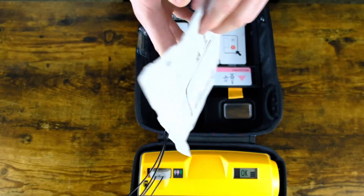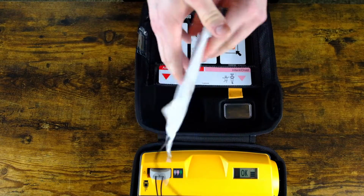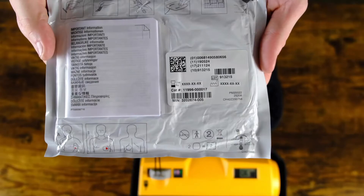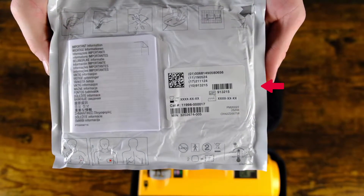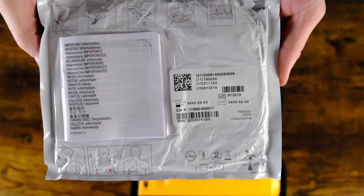Step 3: check the pads. Inspect the pads to ensure they are still sealed in the package. Next, look for the expiration date on the pads. If you have extra pads or pediatric pads for your unit, ensure to check those too.